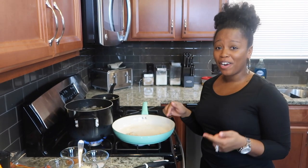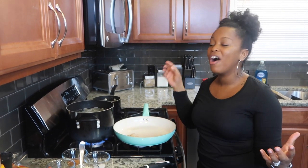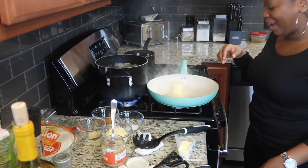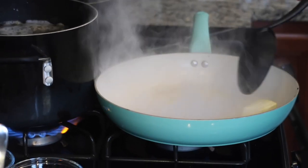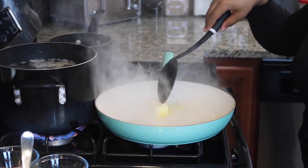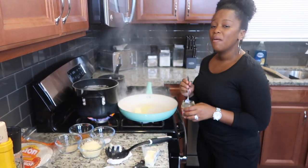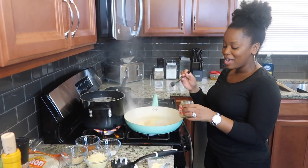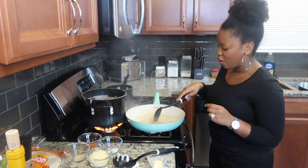I never even mentioned — this Alfredo sauce, we're making it from scratch. I'm not about to pour a container of Alfredo in the pot. So I'm going to add in half a stick of butter and let it melt down. I usually don't use canned garlic but today I'm feeling a little lazy — I'm not feeling like chopping up all that garlic. So we're going to add in some minced canned garlic and wait for the garlic to get golden brown.